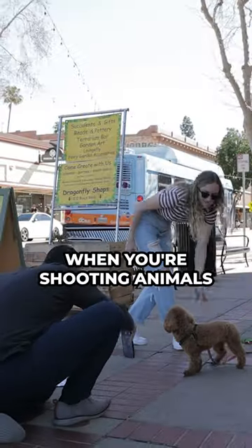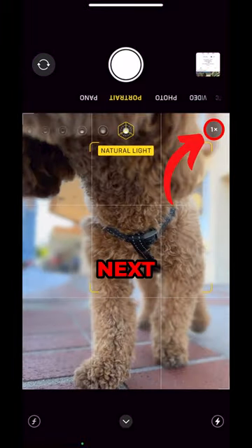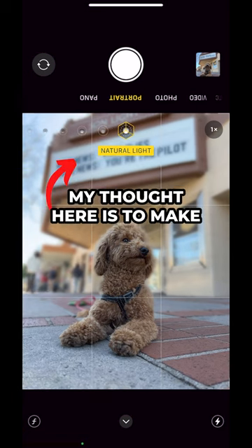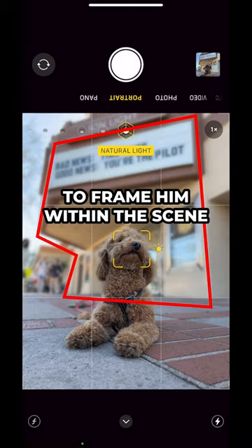First, when you're shooting animals, bring the camera down to their perspective. I'd also recommend using a wider angle lens. Next, position your subject keeping the background in mind. Since I have a theater, my thought here is to make Finnegan the star of the show as I use the marquee to frame him within the scene.